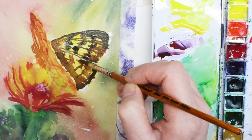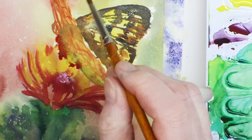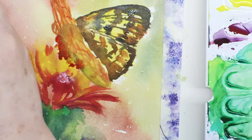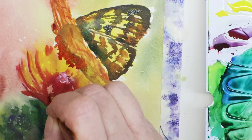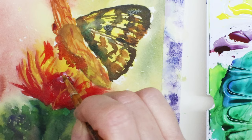I let it dry a little bit and see what happens, then move on to the other wing of the butterfly. Now that the flower has dried a little bit and the wing has dried a little bit, I'm dropping in a little color — a reflection of the flower on the butterfly. That's what I was going for. Now I'm just meddling into the flower getting it a little darker.